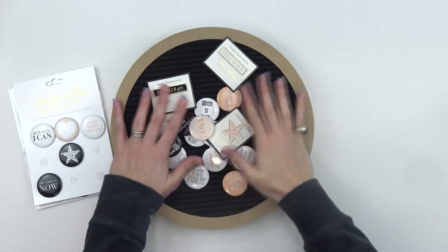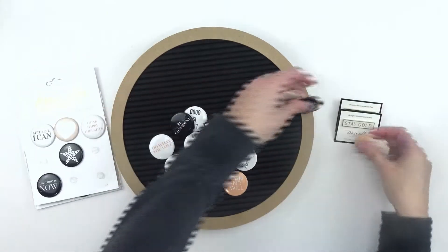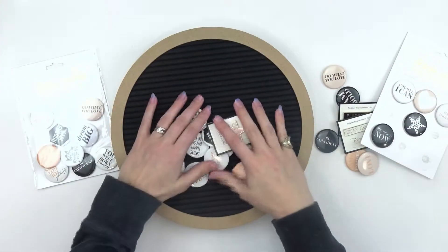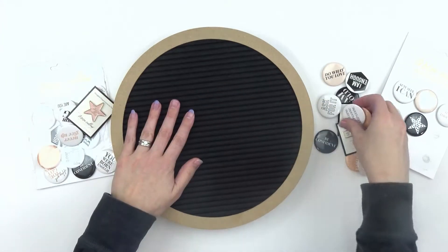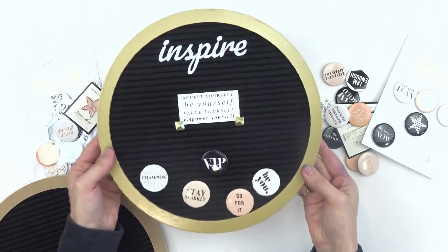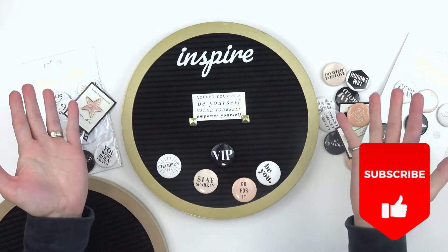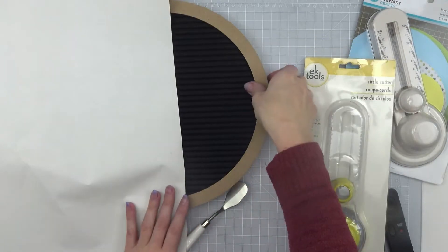How many of y'all are guilty of having tons of enamel pins and buttons in your collection — they say something cool, they look really awesome, and you don't have any place to put them? I'm going to show you how I use this simple felt letter board — and yes, it's a felt one, not one of the plastic ones — how to turn this into a wall installation. So don't forget to like, subscribe, and follow me on all things social, and let's get to it.